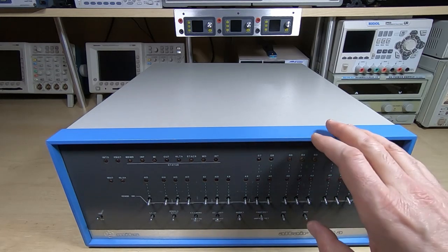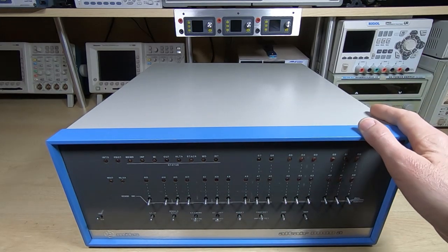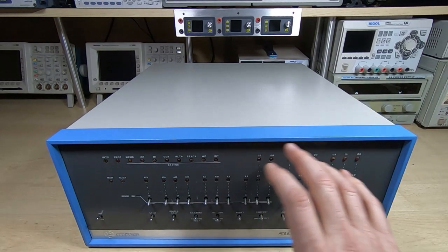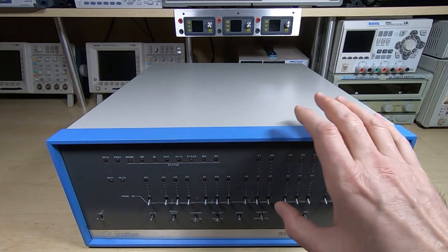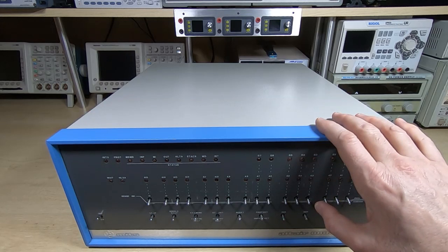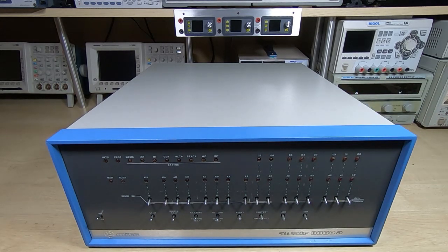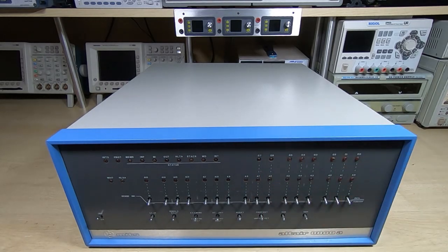The only downside with them is they're a bit on the bulky side and take up quite a bit of space. There are other issues in the way the front panel works — there's no monitor, it's all done through hardware. One of the machines that's a kind of small brother to this machine is very rare, very hard to find, and that's really what this video is about.